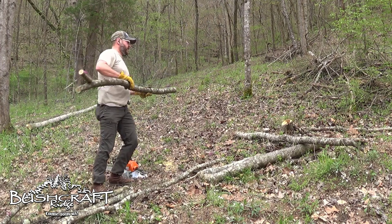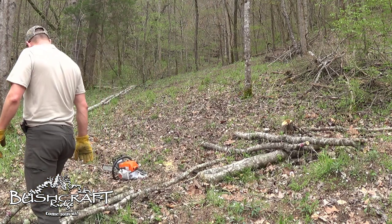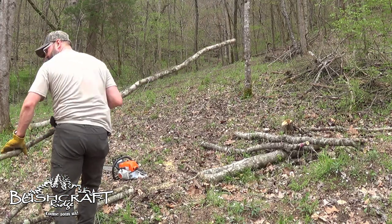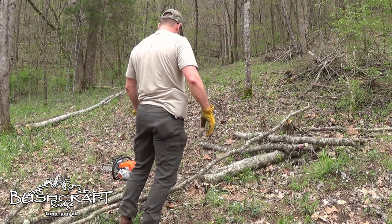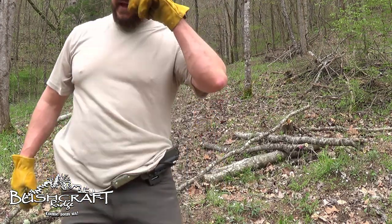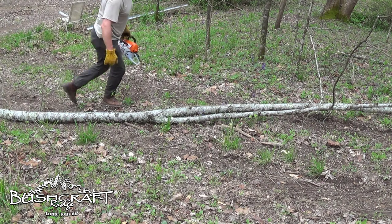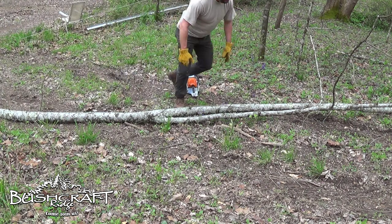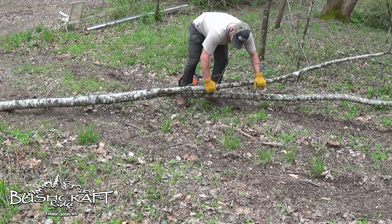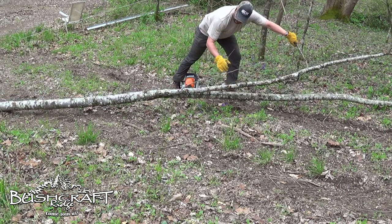I can definitely tell the chainsaw sharpener worked. I'm still working on getting better with a chainsaw. Let's go over to this bigger one and chop that up a little bit. It's a long one so I think we're just going to take this limb off and get it rolled over.